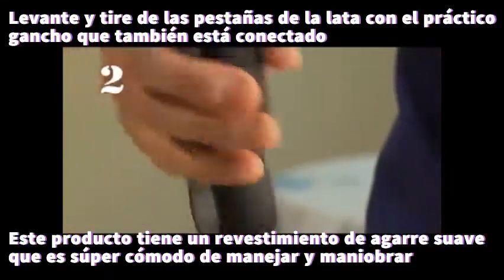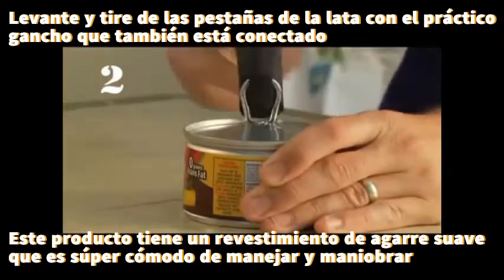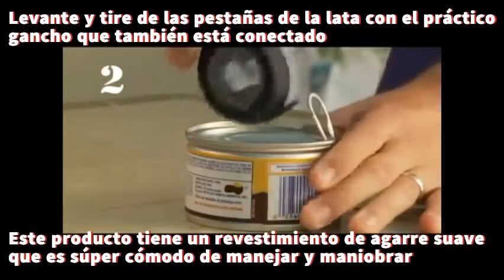Pull tabs. Just insert the hook, lift the tab, and then pull the lid back.